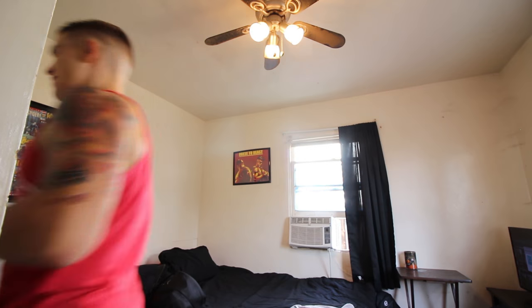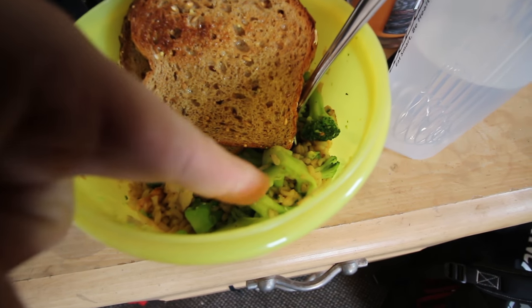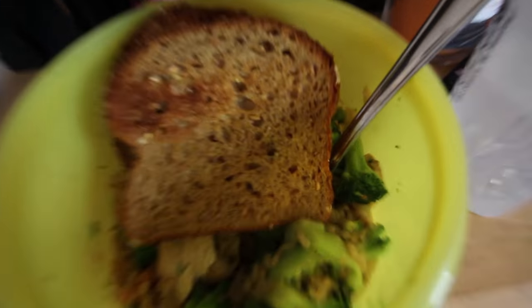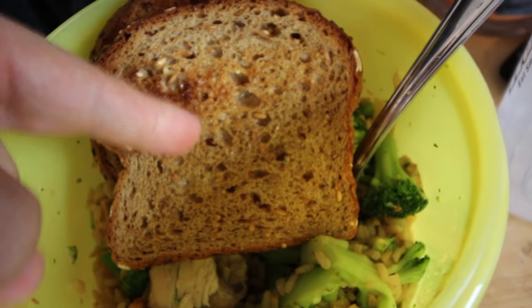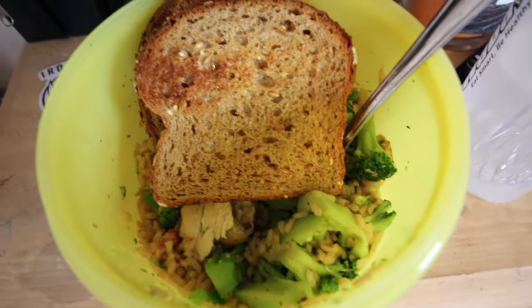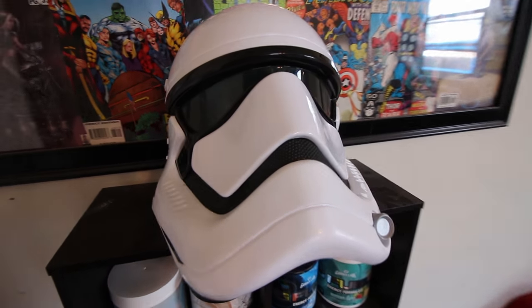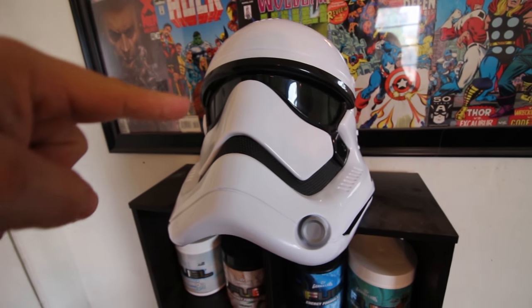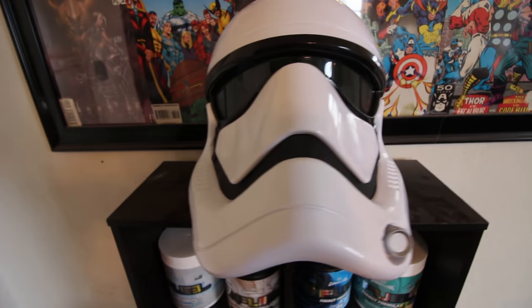Lunch is served — something you guys have seen many many times. We've got six ounces of chicken, a packet of broccoli, Uncle Ben's ready rice, and two pieces of Dave's Killer Bread — this stuff is so good. Also check out this super sweet Stormtrooper helmet I got at the Disney Store in the mall for only about $19. Definitely a good buy.